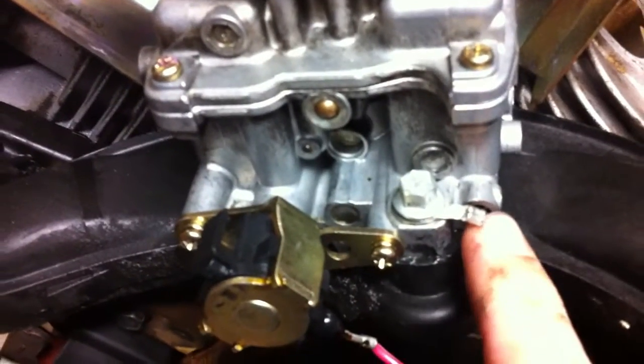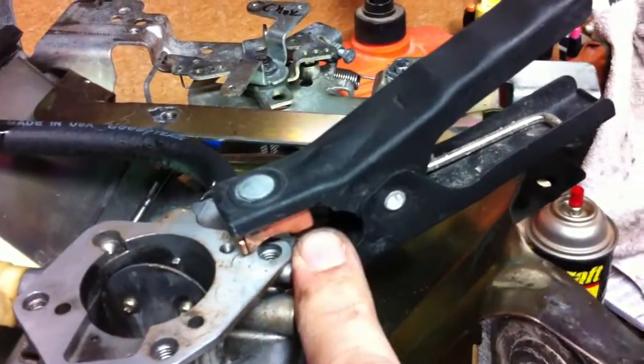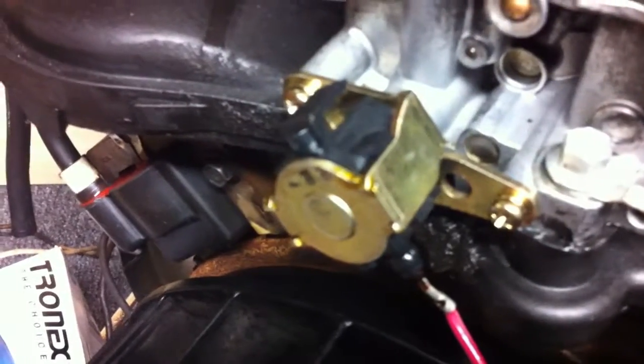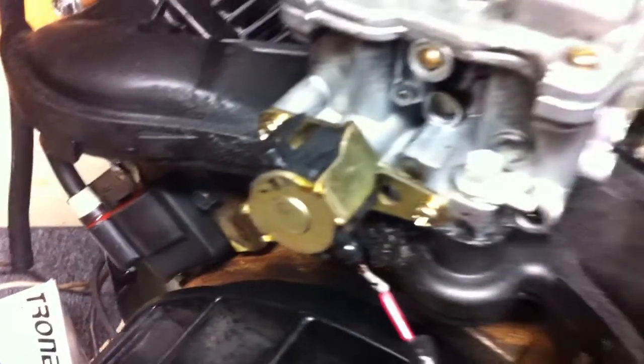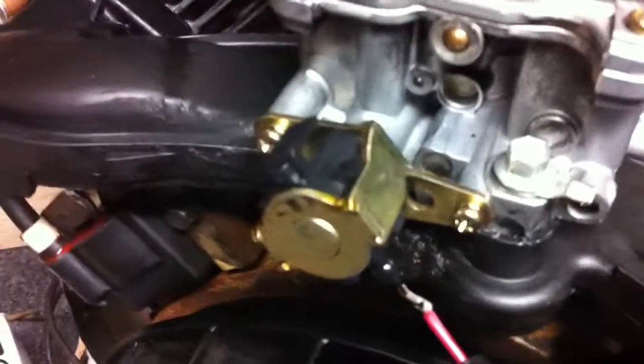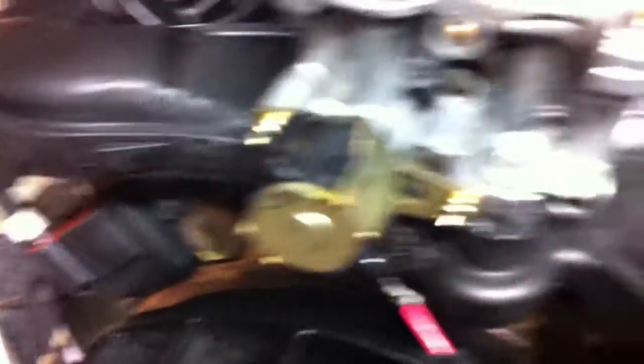Simply put, it's grounded through here — which obviously my ground's broken. I've been going through this engine trying to find all these issues. So all I did was I just grounded it up here real quick. The little lead that comes off, I have it hooked up to a little jumper box just so I could run 12 volts, and basically I'm going to turn it on at the box and you can listen and hear it opening and closing. If you do not hear it opening and closing, that means you have a bad valve and that's most likely your reason why it's not starting.